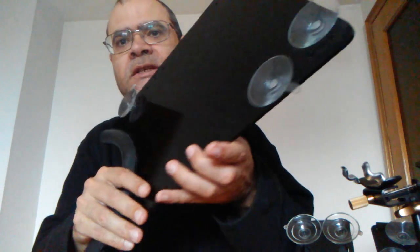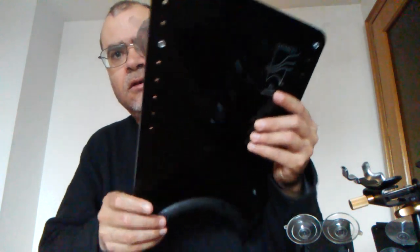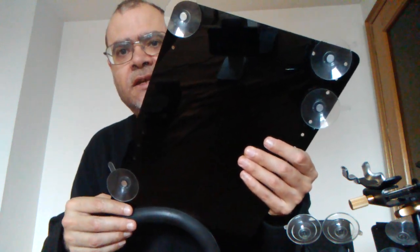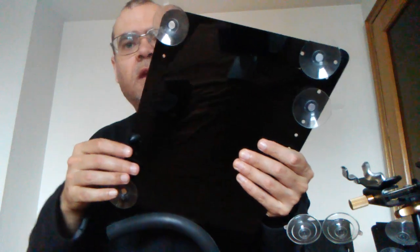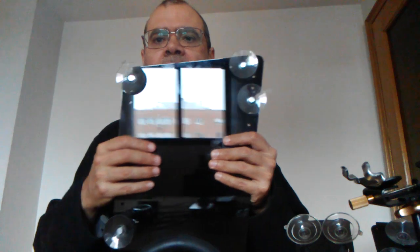The one I use and is the best solution is this. It's called the Guitar Lift, and this is the big one — because there are sizes for this. It has four suction cups and it goes to the back of the guitar, and you put it on the leg.